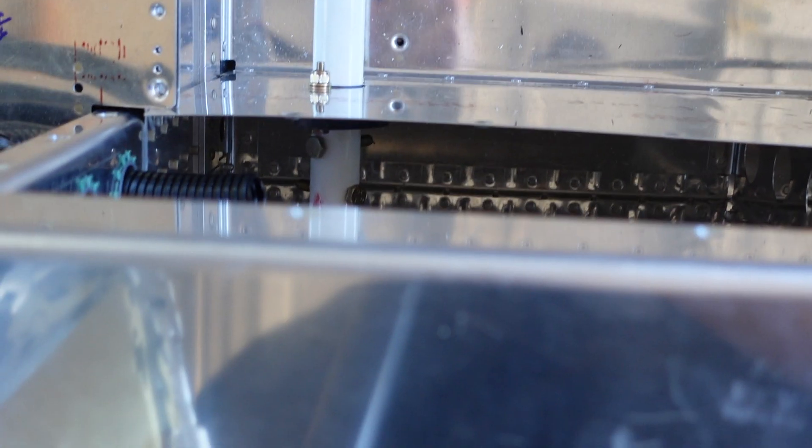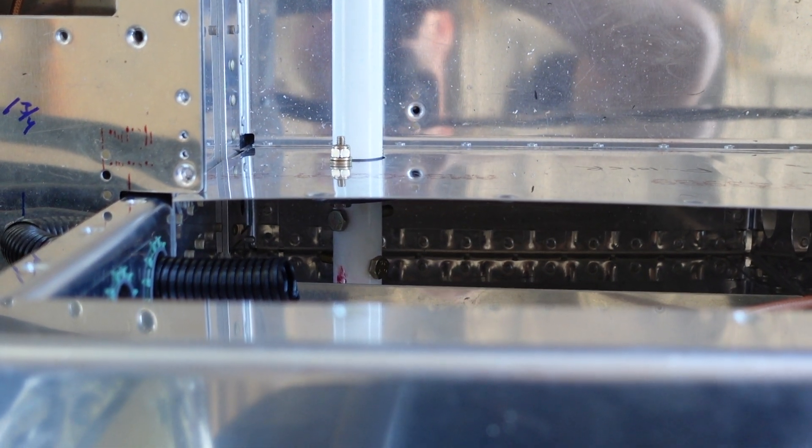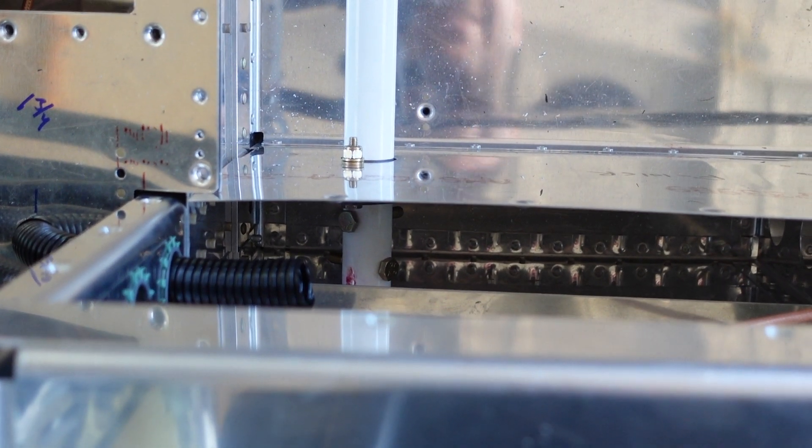So we're going to get to this side, but man, again — Van's, if you're watching this — I'd like to chat with whoever decided to put these here.